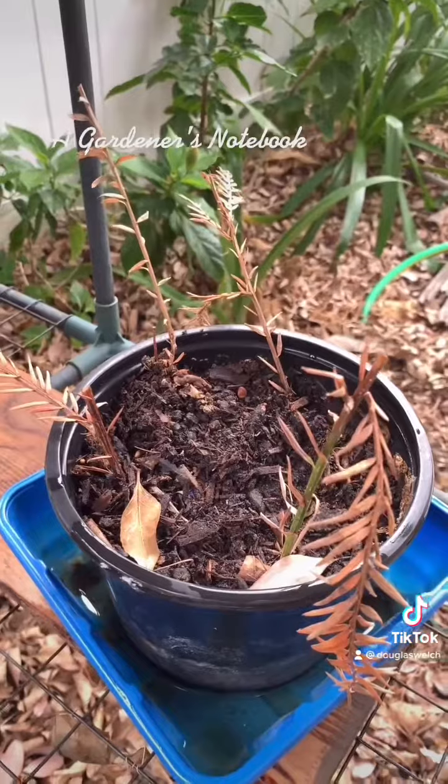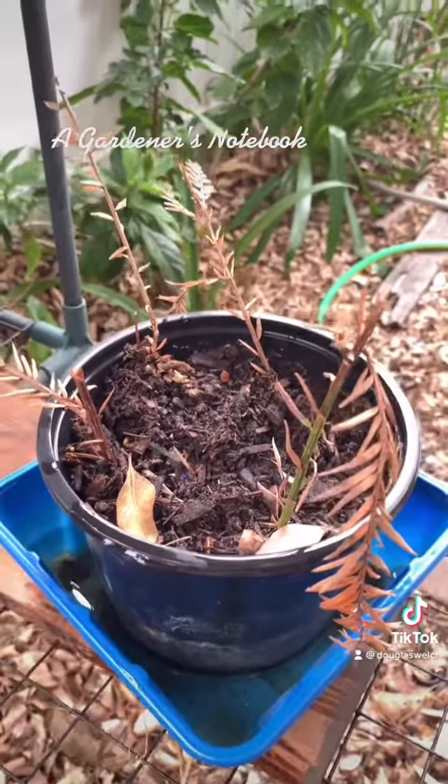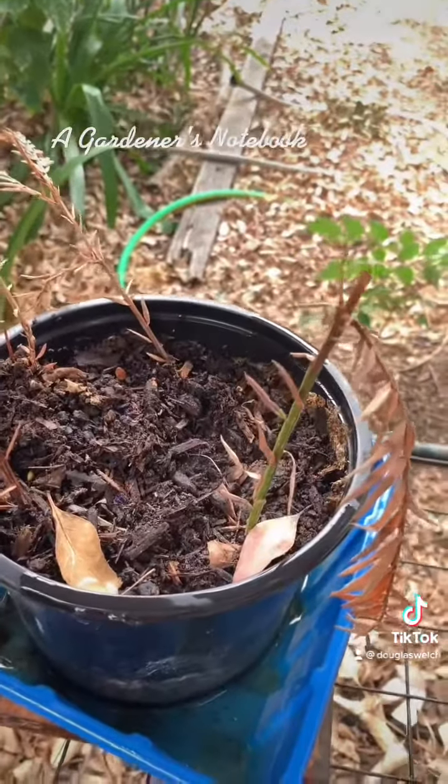This was some redwood saplings that I was taking off one of our big redwood trees to see if they would take, and one of them is still staying green, so we'll keep our fingers crossed. Hopefully you get a living Christmas tree out of something like that if I can make it work.